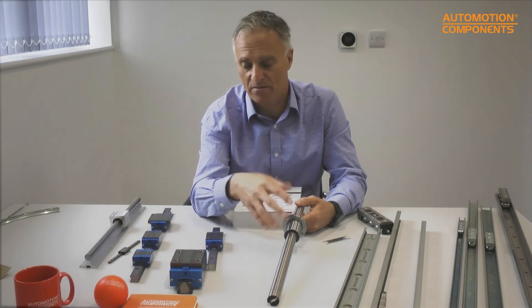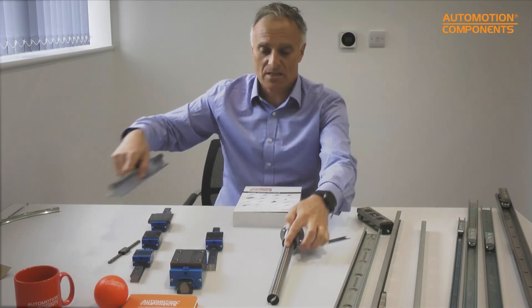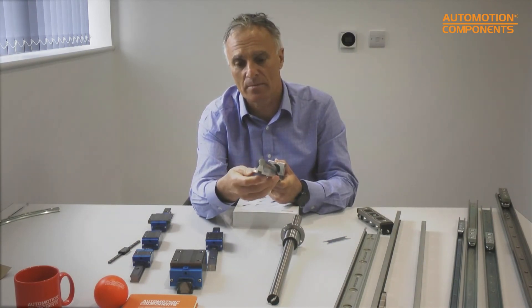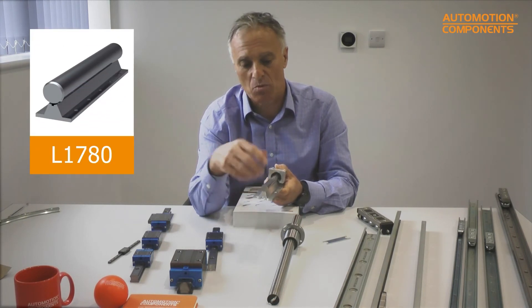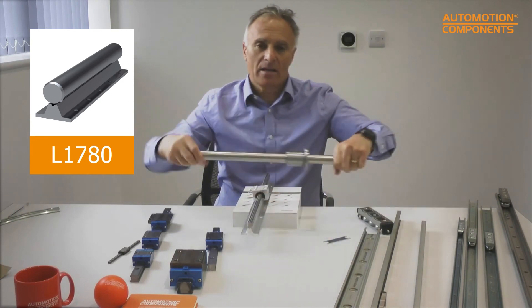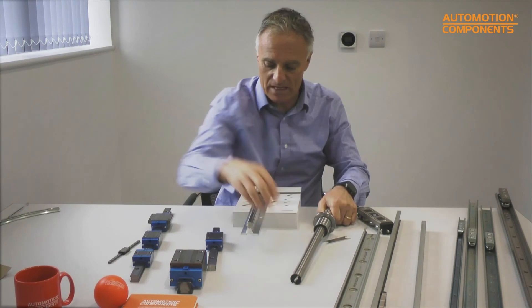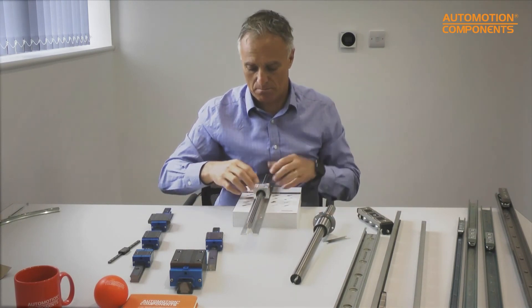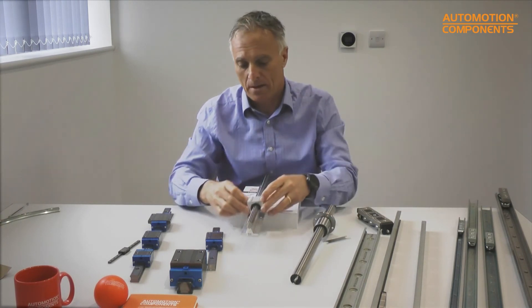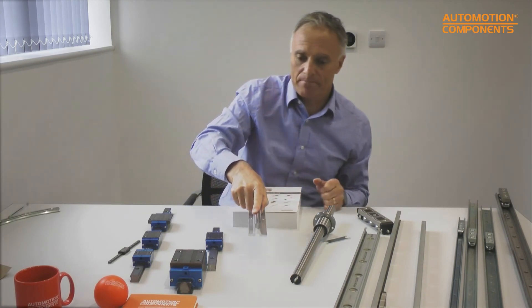Shaft sizes go from about six millimeters all the way up to about 100mm diameter, and we stock all of this in the factory, cutting it to length as needed. Another option similar to this is to mount the shaft on an aluminium shaft support rail — instead of having to mount it in blocks, it's already set up and you can simply mount the carriages on there and go. Lots of different sizes of that are available as well.